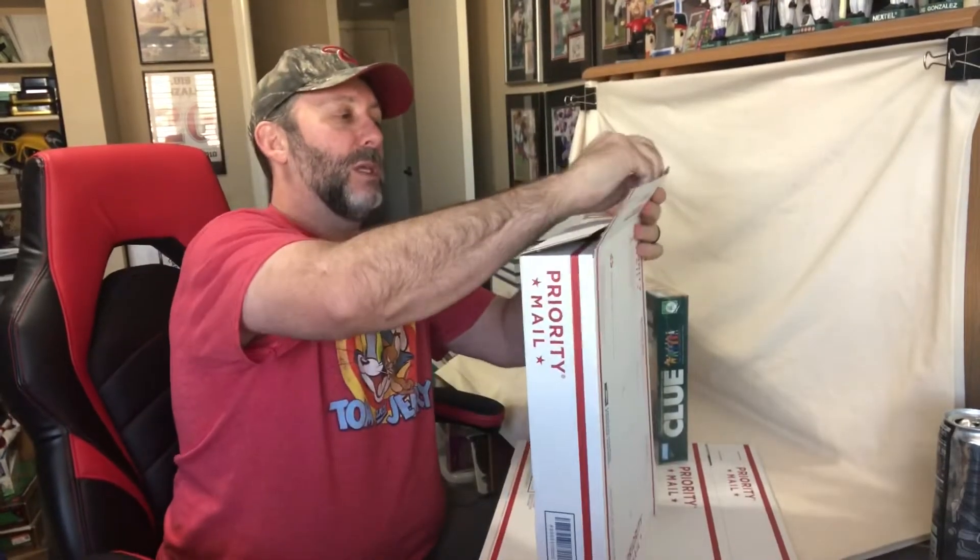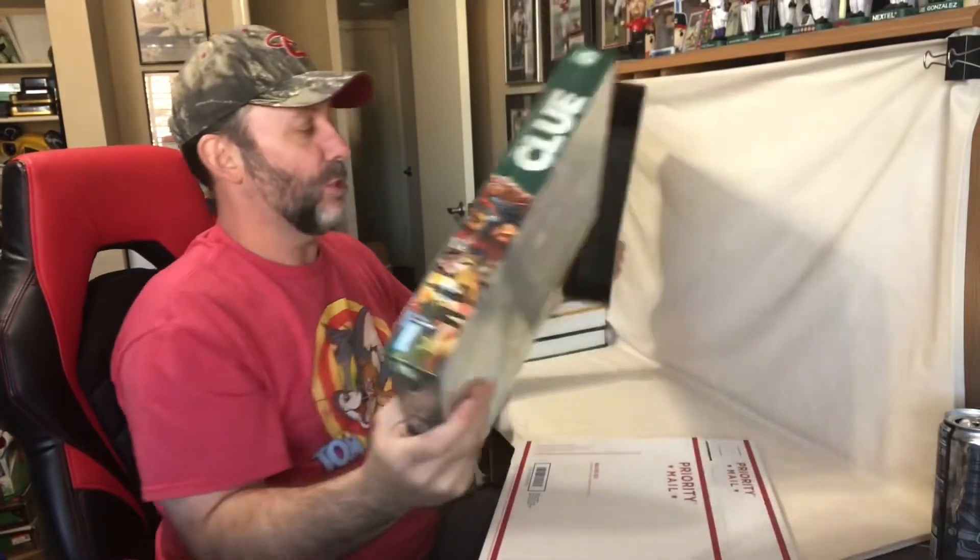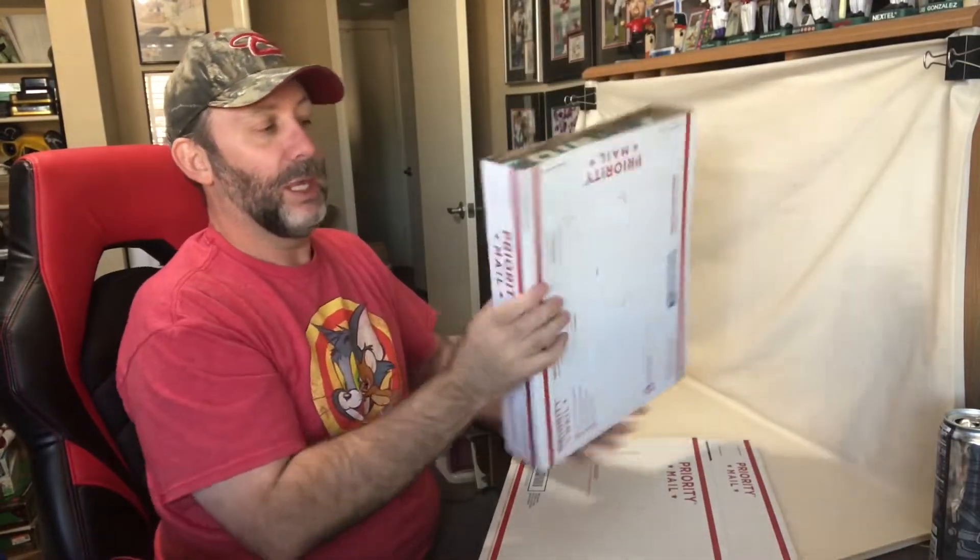First off, it would be nice if it would just fit right perfectly into this box, but it does not. Unfortunately, it's just a little bit too long and you can see that it hangs over the edge a little bit, so we can't just close the box.